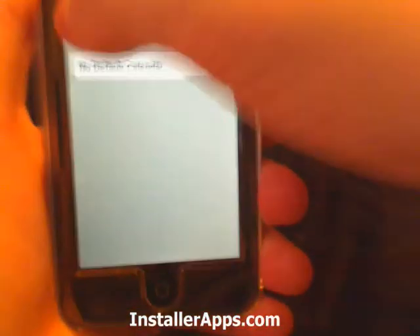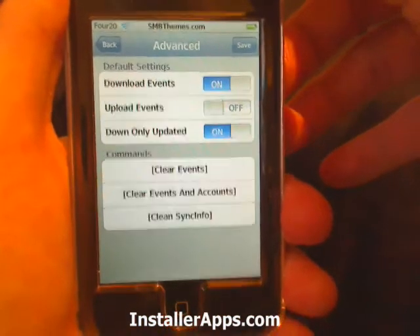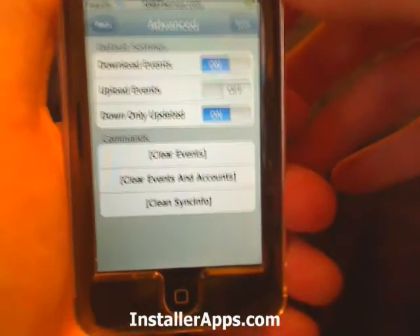You can also change calendars, and we have some event settings: clear events, clear events and accounts, and clean sync info.